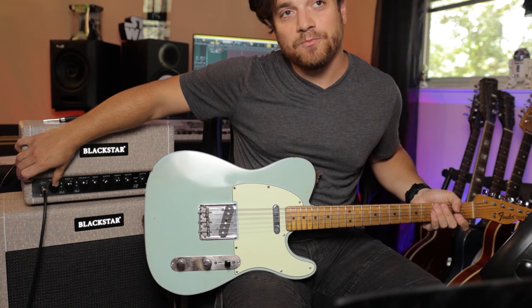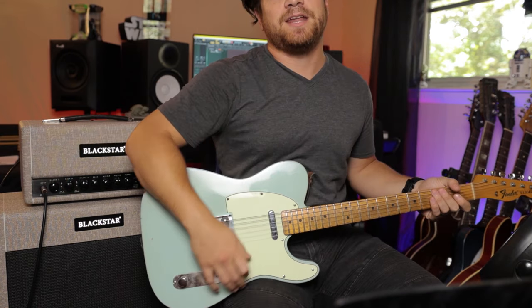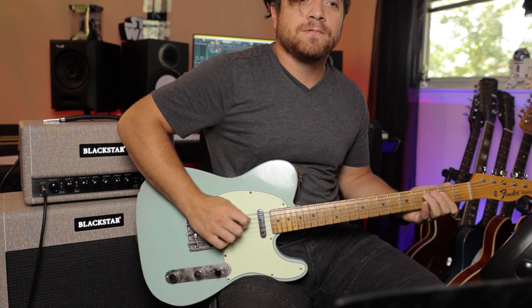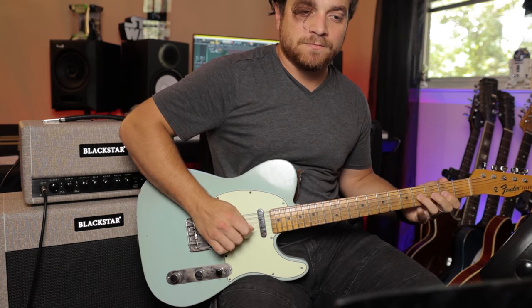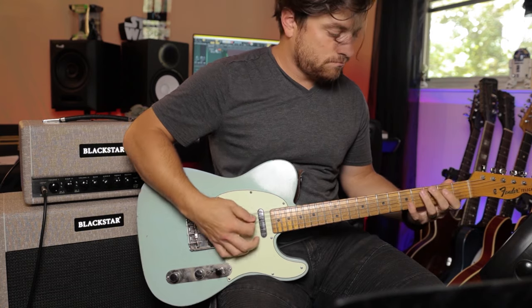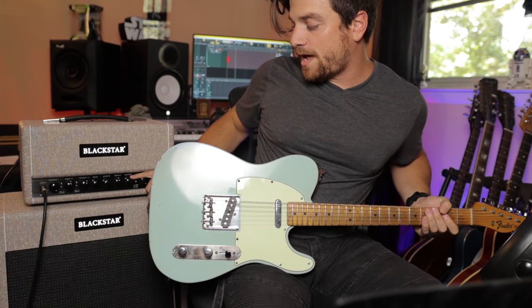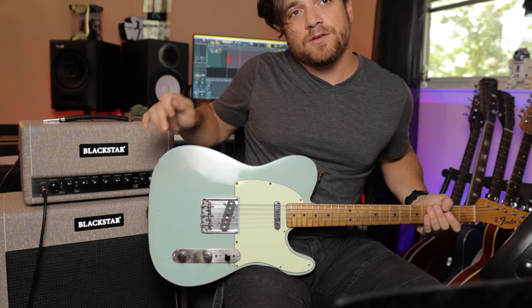I can now just take this volume and totally dime it, and it's not going to blow anybody's head off. You can hear their built-in reverb — that's about a third of the way up. So there is a built-in reverb.